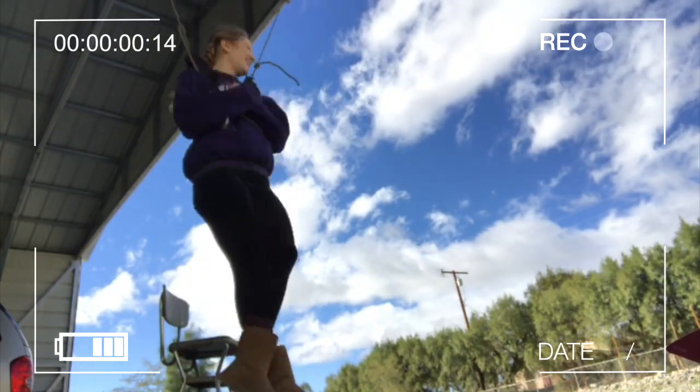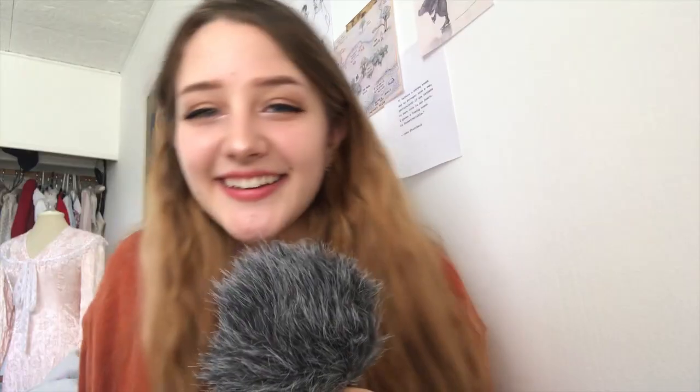If you've ever looked into buying a harness, they're like two thousand dollars, and your rink probably has a harness — ours doesn't. But it's really cool to practice at home, and it helps.